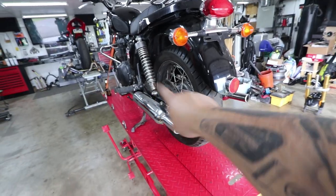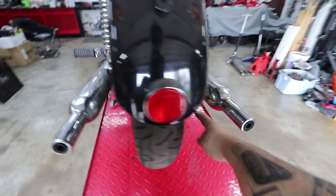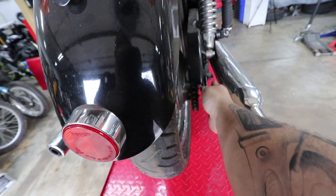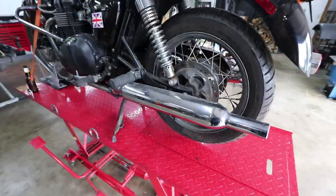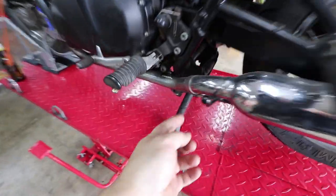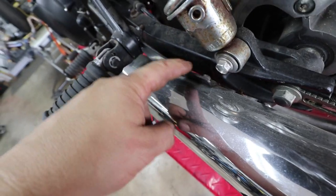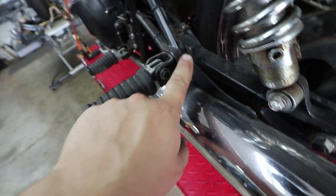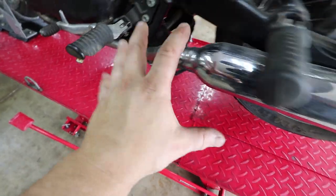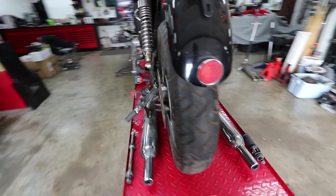To pull the wheel I have to undo the axle, but unfortunately the exhaust is too close. This exhaust is held on by one clamp and then a bracket with two bolts on the muffler, plus a bolt up top on each side. I'll take those bolts off for each side along with the clamp, and then the mufflers can come off so I can service the rear end a lot more easily.